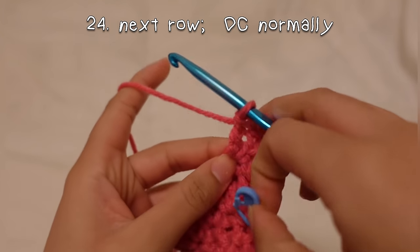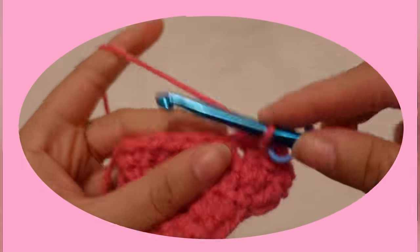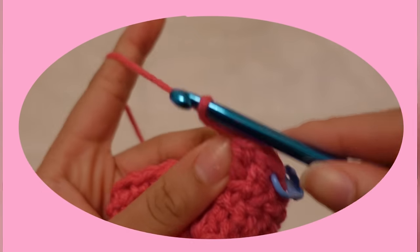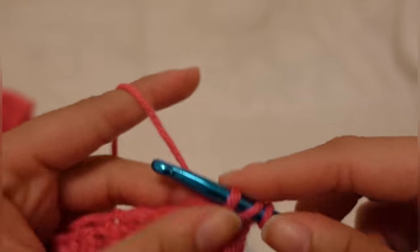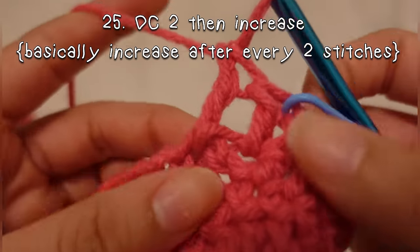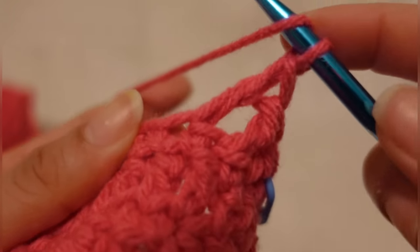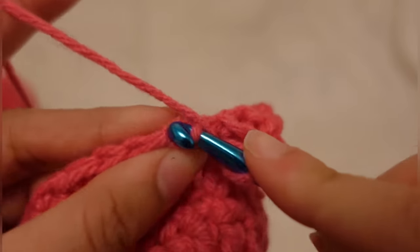The next double crochet row is a normal crochet row going into each stitch once. I love the way doing the single crochet after every double crochet row looks — it just looks amazing. The next double crochet row is an increase row, but instead of increasing every stitch, you're going to do it every other two stitches. So you're going to double crochet two normally, and then after those two, you're going to increase by going into the third one twice. You're going to do that for the whole round.